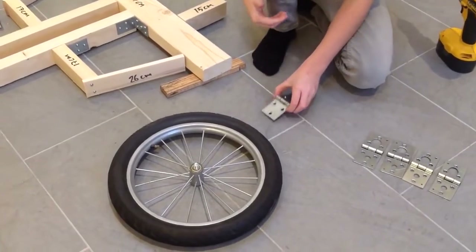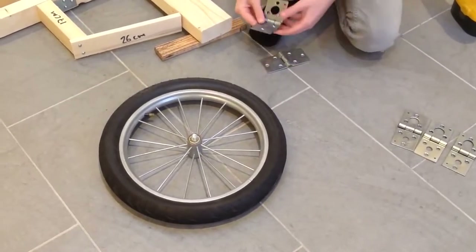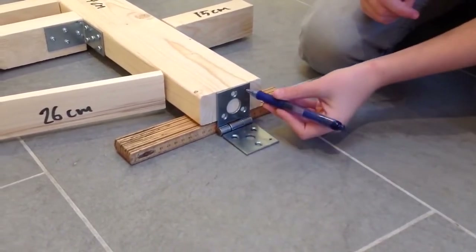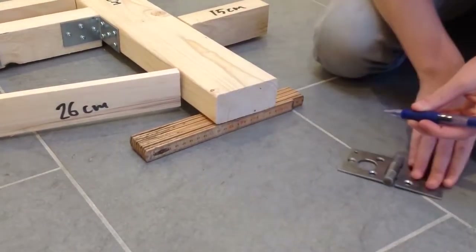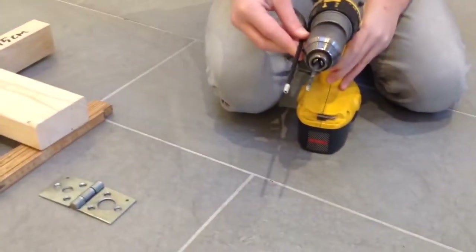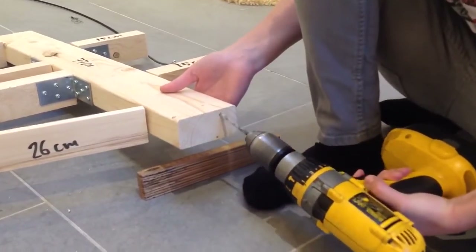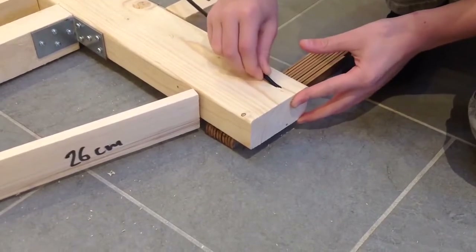Next you need some hinges. You need to drill 2 holes in them so it looks like this, so it can fit on your wheel. Place the hinges right here. I've also drilled a little hole right here so the cable can fit in. Drill a hole right here the same size as the cable, and then see if the cable can fit in.